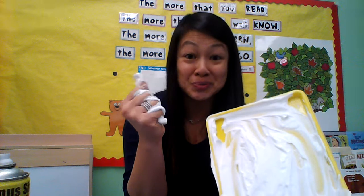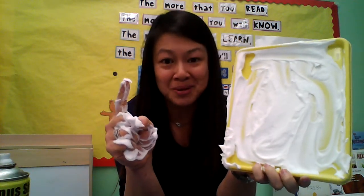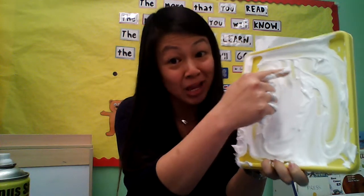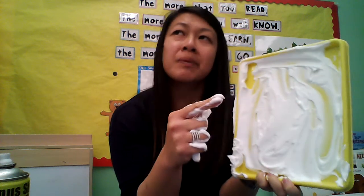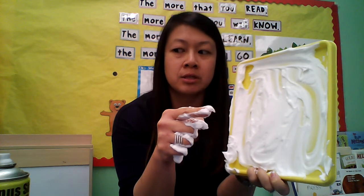How cool is that? And you know what? It feels really good. You could smush it in your hands. You know what else we can do with our shaving cream? I'm going to use my pointer finger and I'm going to make some shapes. I'm going to make a circle. We used to do circles in graphics practice and I'm thinking about my private speech.